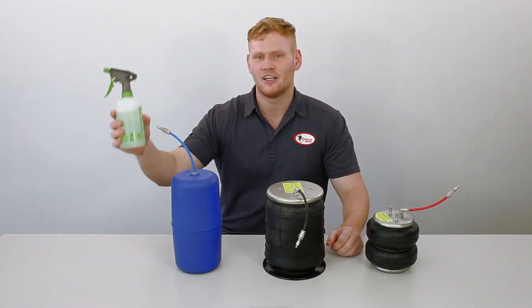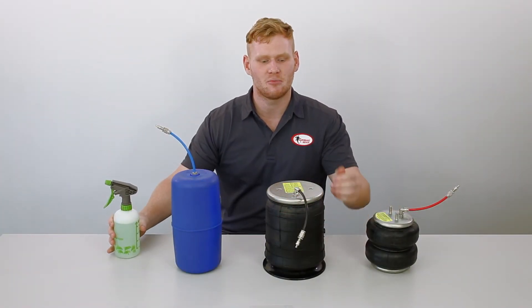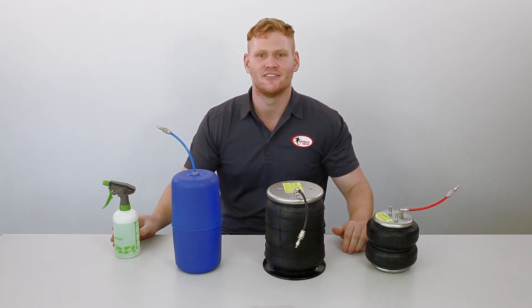To perform a leak test, grab yourself some soapy water in a spray bottle and spray all fitting and tubing connections. Now that your kit's been fully installed and leak tested, it's important to refer to the last page of the installation instructions for the specific airbag operating pressures.